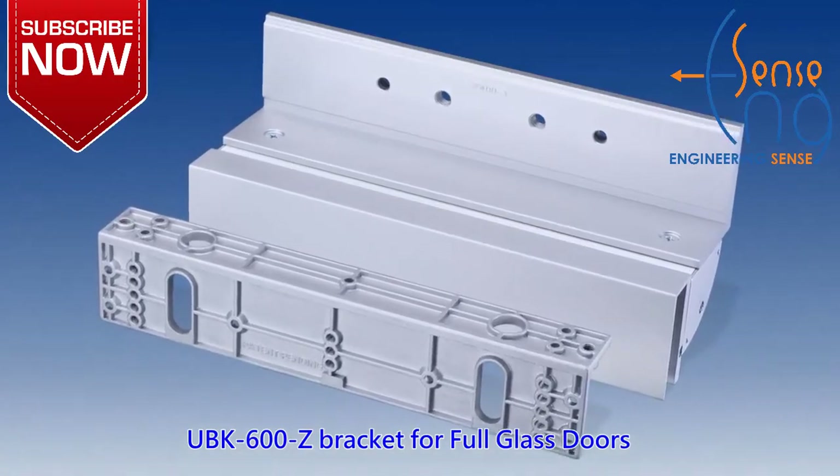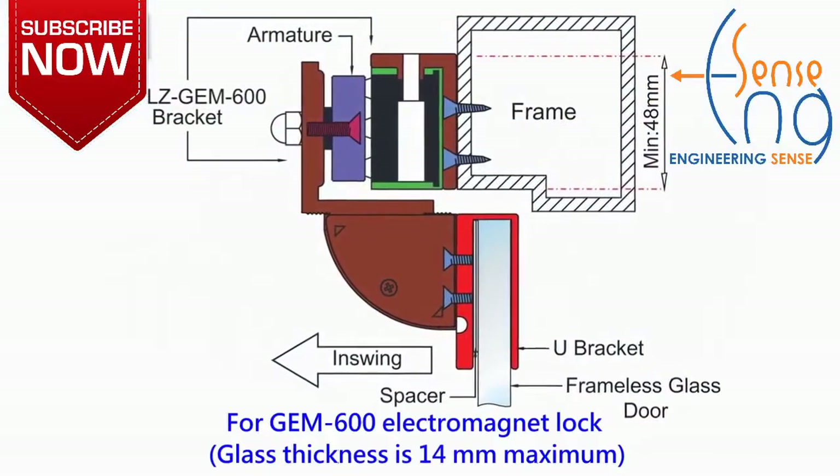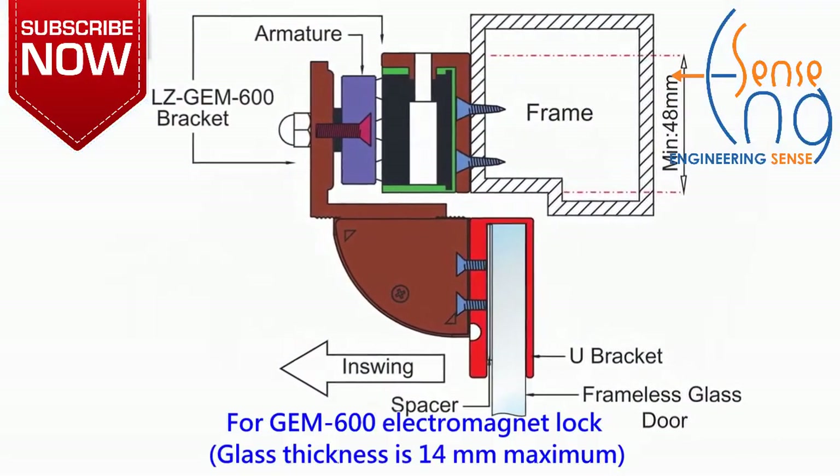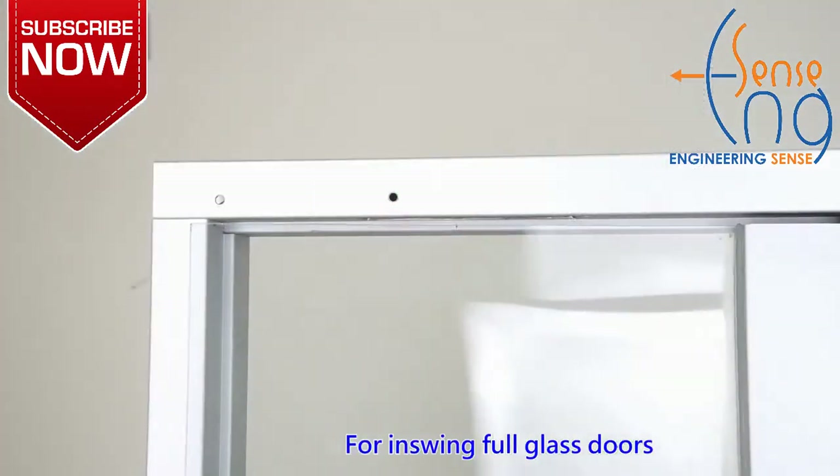For full glass doors and walls. For electromagnet lock. For in-swing full glass doors.